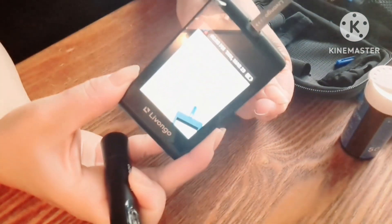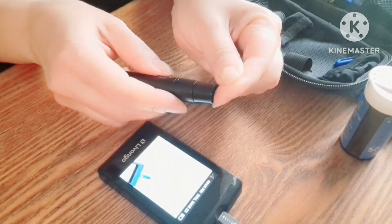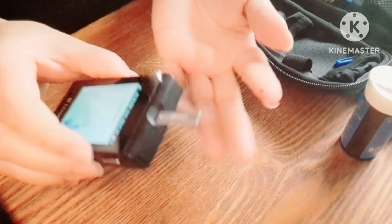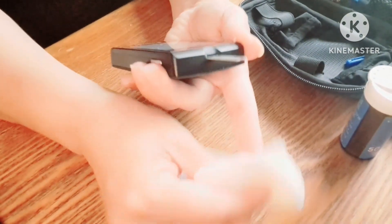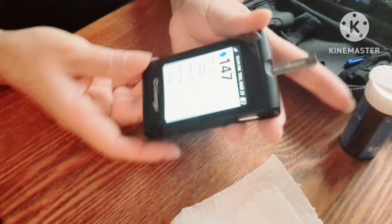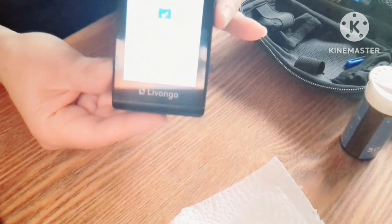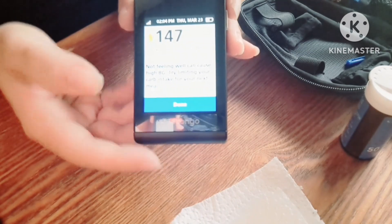You get your finger ready. The machine will tell you the strip is ready to check. You press on your finger and give it a quick little poke — you don't feel a thing. The first little drop you don't use, you wipe it off. The second little drop is what you test with. Put it right here and within a second or two you get your reading. The monitor asks when you're taking it: before breakfast, before lunch, after dinner, skip meals, that kind of thing. Then it asks how you feel. I clicked that I wasn't feeling well because I wasn't. Mine was a bit elevated, but not feeling well will spike your sugars.